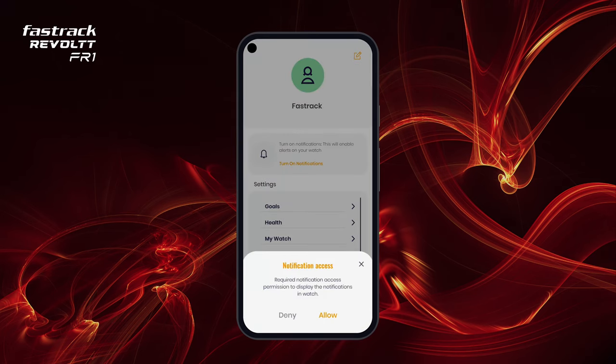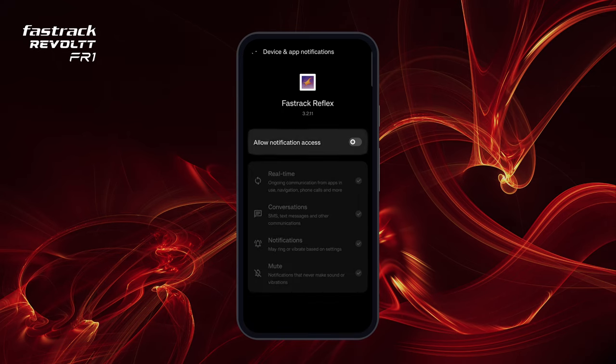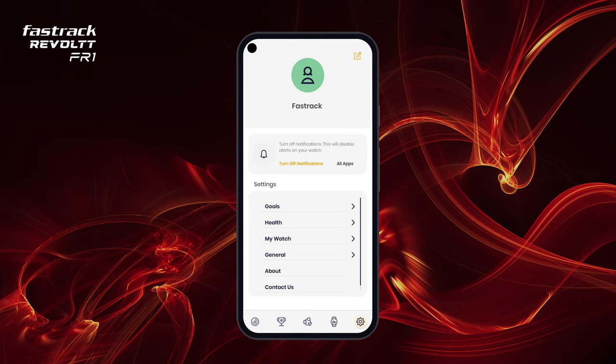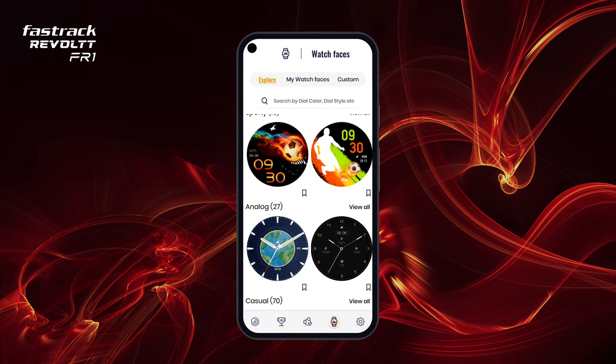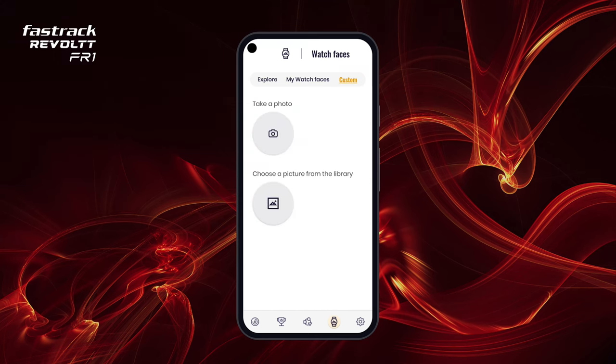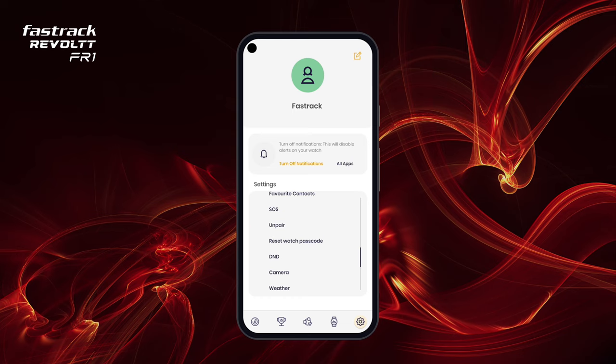Turn notifications on and off on your watch. Navigate to the Watch Faces section to change your watch face — you can set in-app watch faces or even set a customized one. Modify health settings such as auto-HR, auto-stress, setting up sedentary or hydration alerts on your watch, and much more. You can reset your passcode from here and save your emergency contact by tapping on SOS.